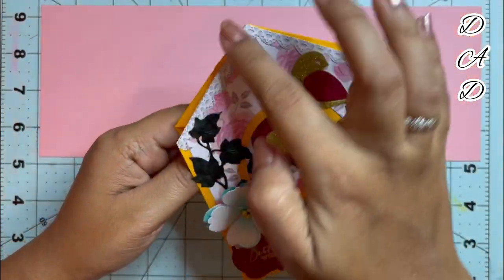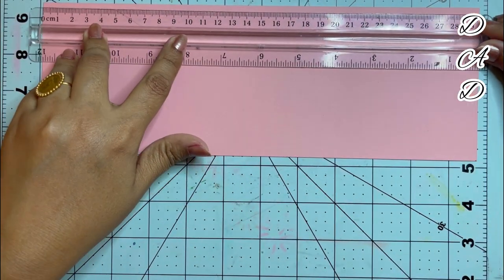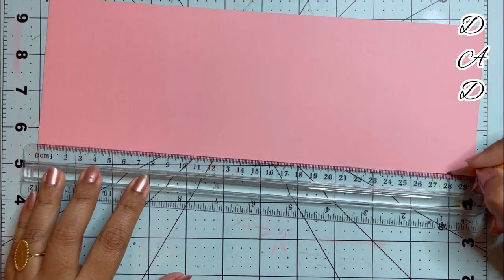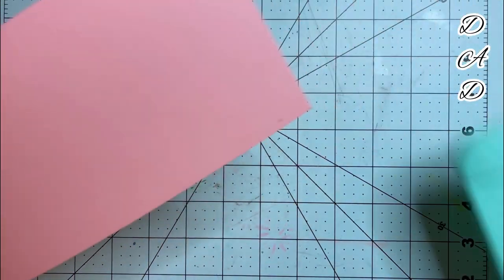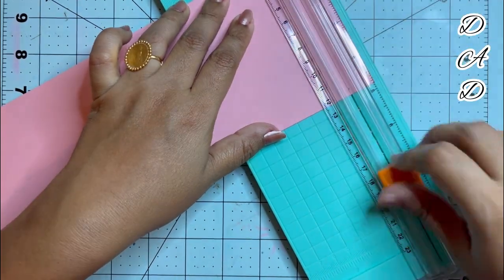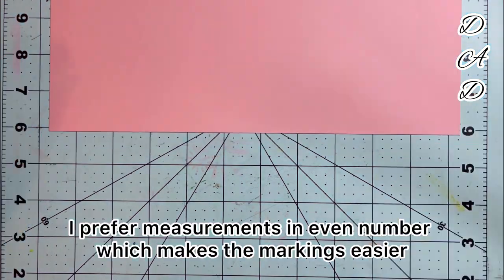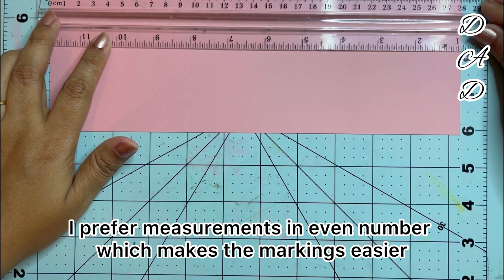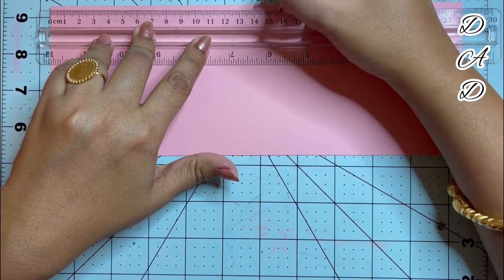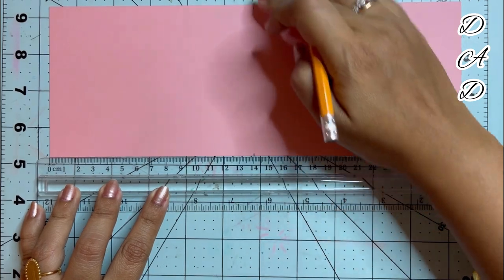To give the base paper a birdhouse look — a triangle at the top — I will be taking my ruler and marking at 28 centimeters on both sides. Taking my paper cutter, I will be cutting that one-and-a-half centimeters, making my paper 28 centimeters in length. Now my paper is 28 centimeters. Since it has become 28 centimeters, I will be taking 14 centimeters at the top and 14 centimeters along the bottom.